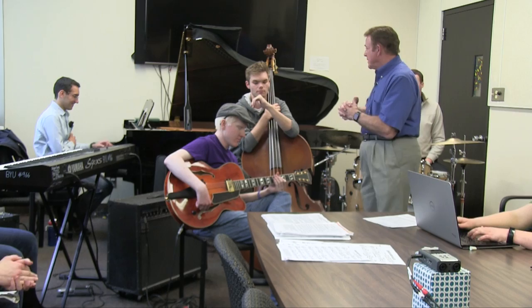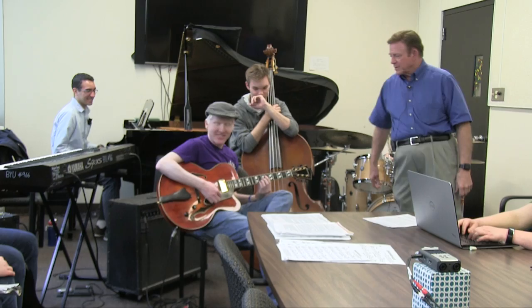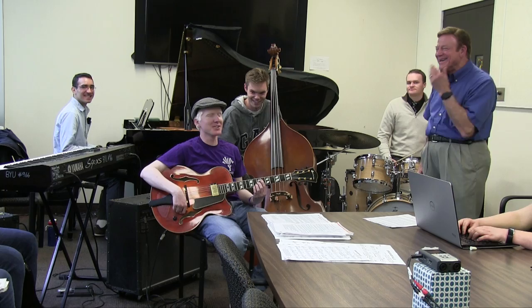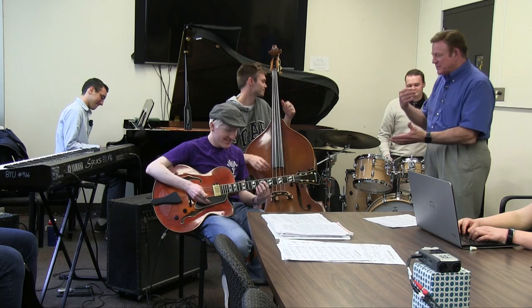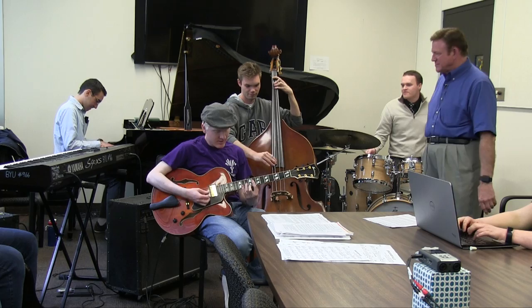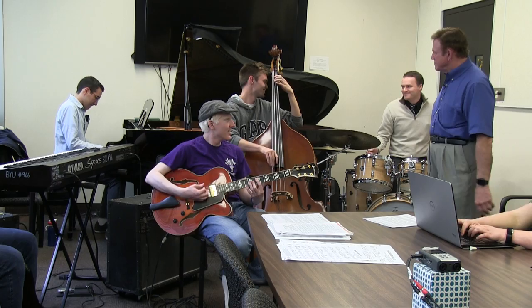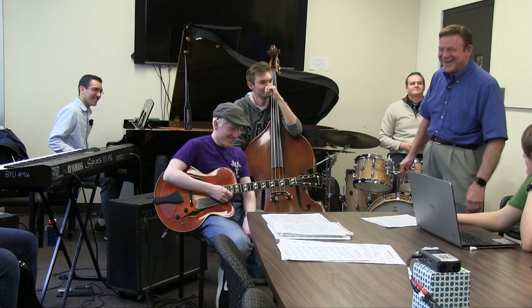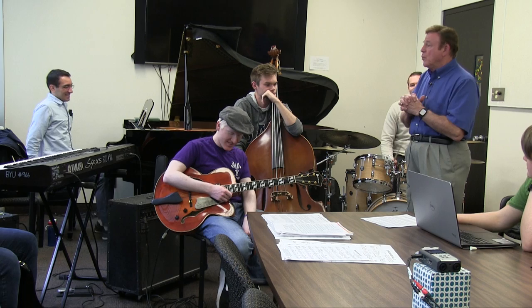Because now we're stepping on each other harmonically and rhythmically. So let's do that — we're deliberately demonstrating this. We want you a little louder still, come up just a little bit more. They're both comping full bore. You see the problem — it gets really cluttered and over-busy.